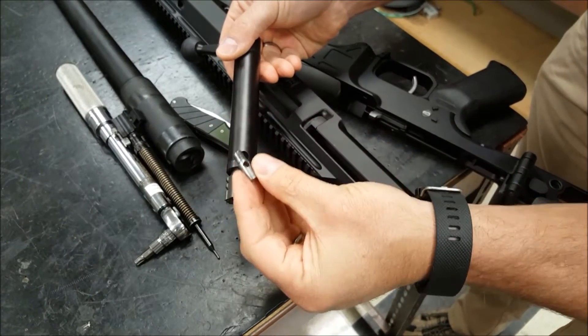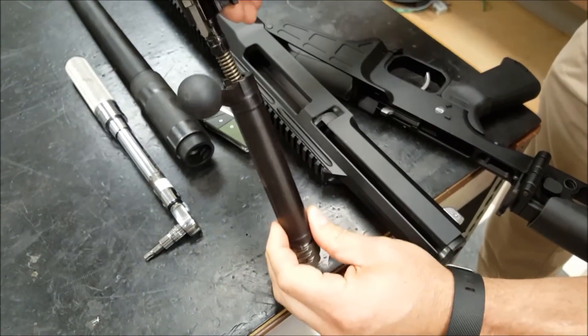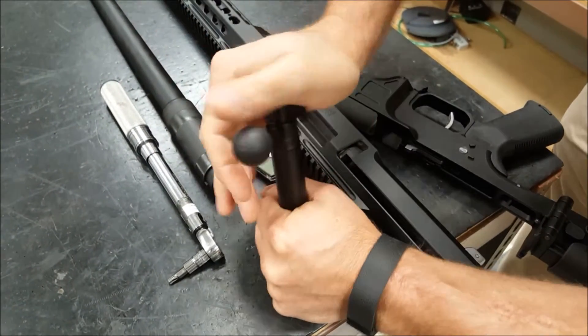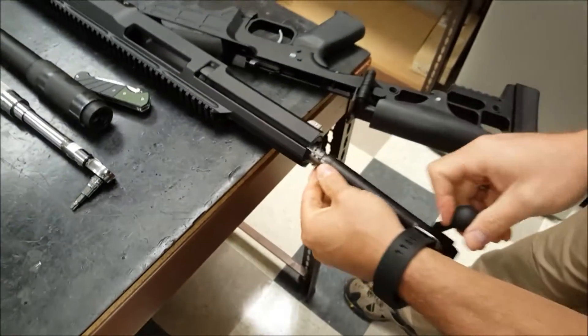Stick this in. Make sure the hole from the firing pin is aligned. Stick this back in with the sear edge facing the bolt handle. Push down and rotate — you'll hear it click. Then push it again so that this is flush.